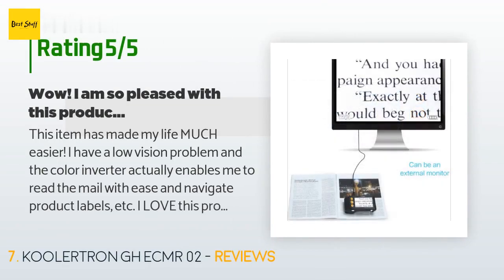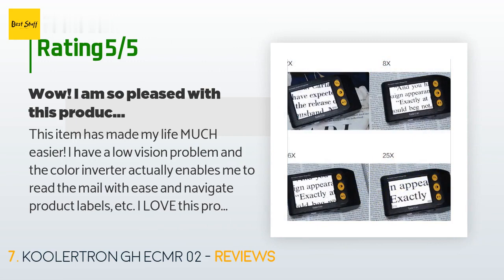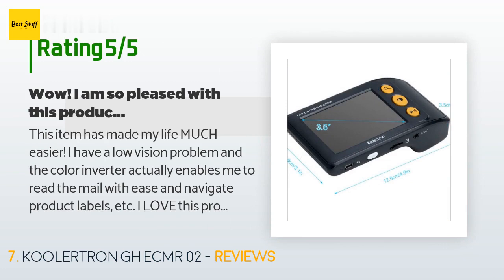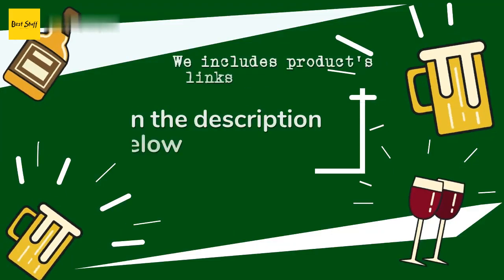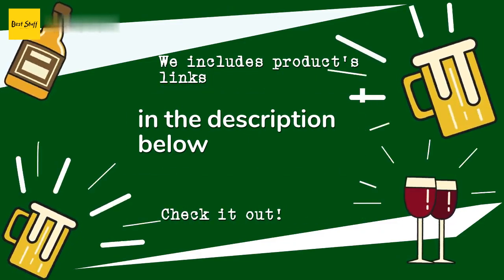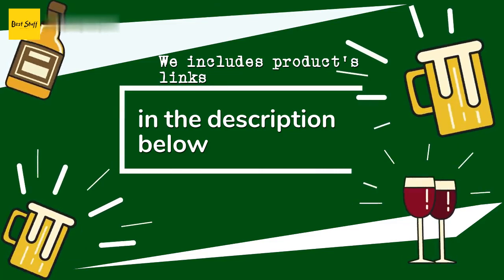A customer said: this item has made my life much easier. I have a low vision problem and the color inverter actually enables me to read the mail with ease and navigate product labels. I love this product — I wish I could afford the larger version. Yes, it does eat batteries, but it is worth it because of the added confidence it gives me. I will use it as long as it lasts and then buy another. Thanks for watching — all the links about the products will be in the description below, so check them out for the best prices and more information.